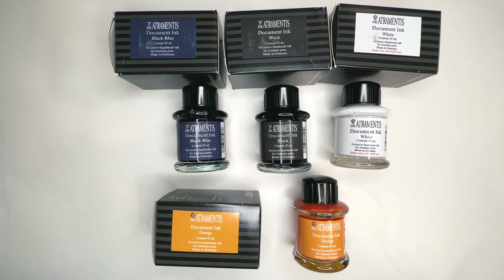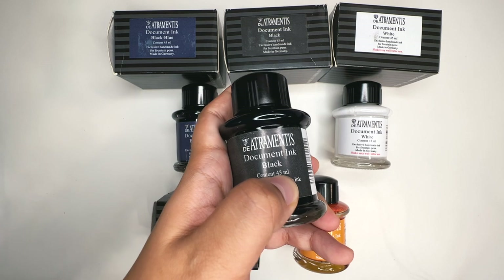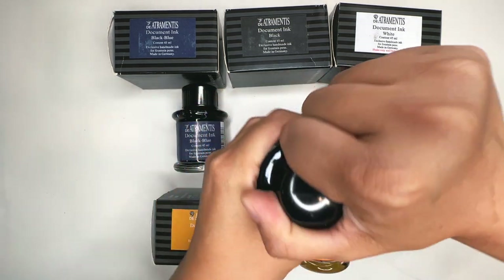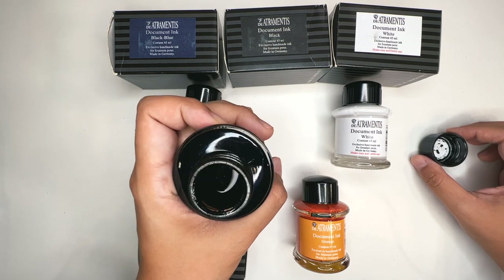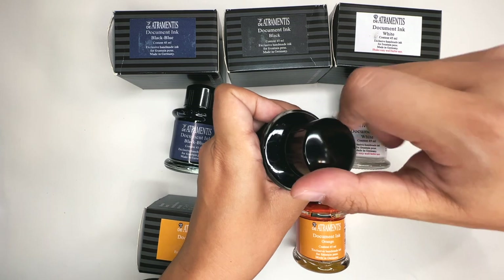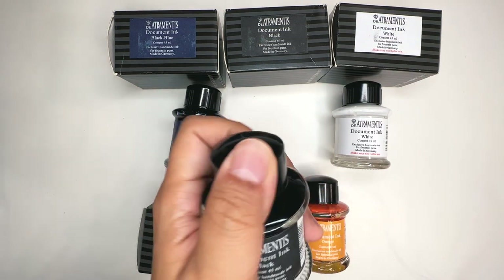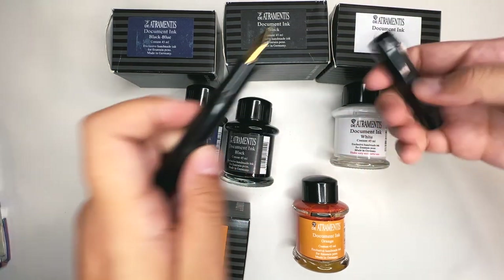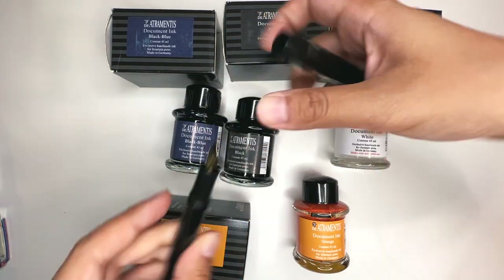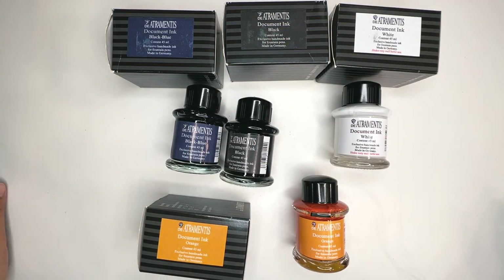So this is all the Atramentis document ink bottles that I have. These inks come in a bottle of 45 milliliters. You need to shake it really well before using it. I've only used a little bit of it and I sketch pretty regularly, so it does take some time to go through the full bottle. A Kaweco Sport holds probably just about 0.7 milliliters of ink — very tiny. But these are the fountain pen inks that I use.